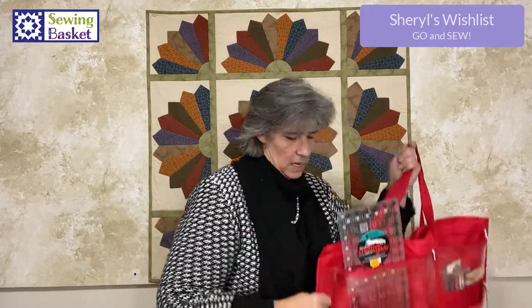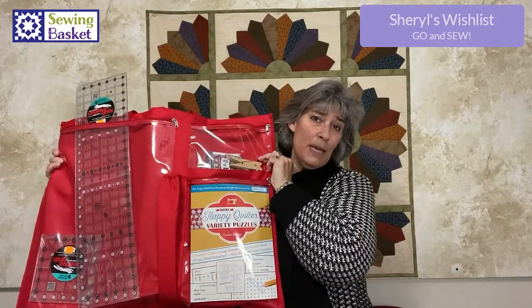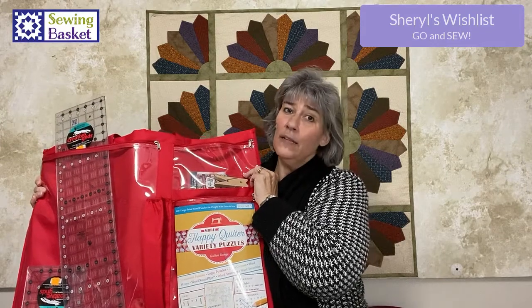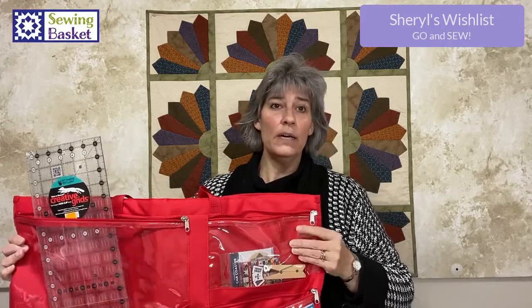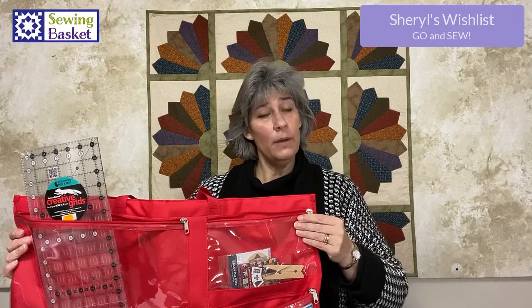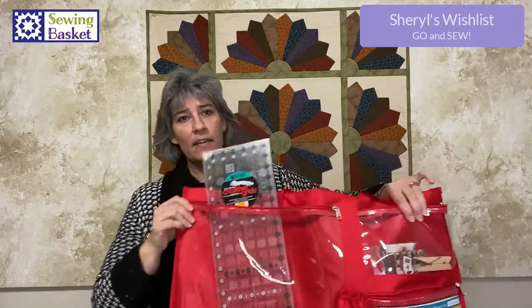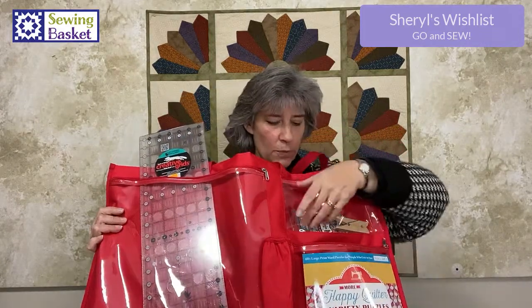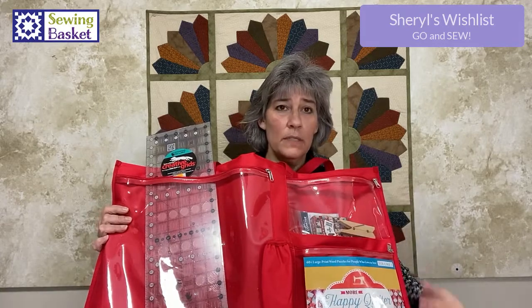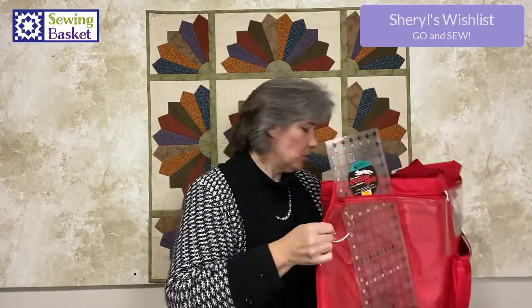The first thing I have is what we're calling the retreat tote. This is a great big container or tote that you can stuff a lot of the things you need in there. It's big enough to hold your 24-inch rulers and your cutting mats and a whole lot of other stuff. On the outside we have three different pockets — one goes all the way to the bottom, a small one on top, and a medium one below that. On the back is one large pocket, and they're all made with vinyl so you know what's in each one without digging through zippers.